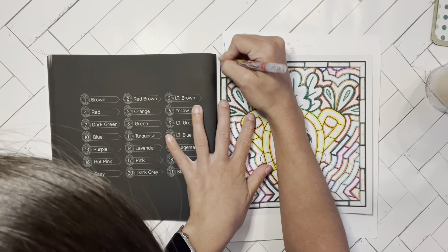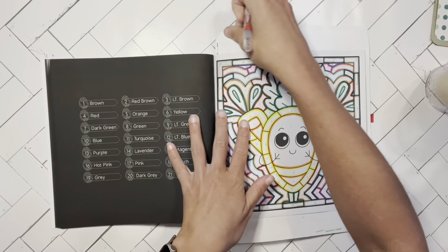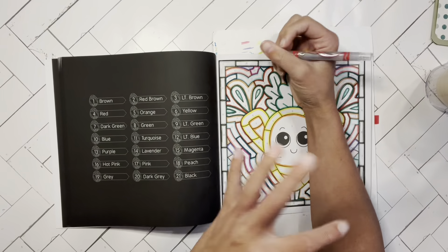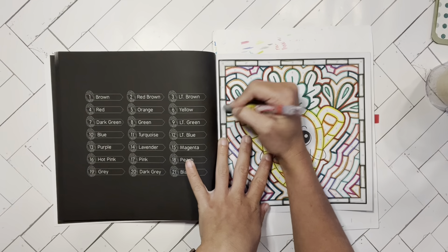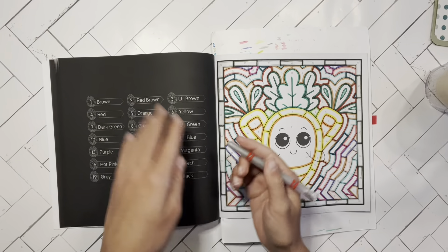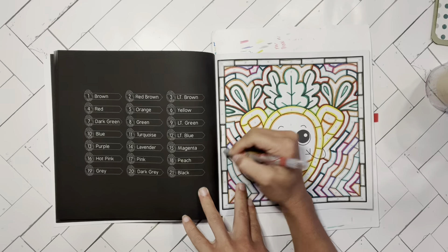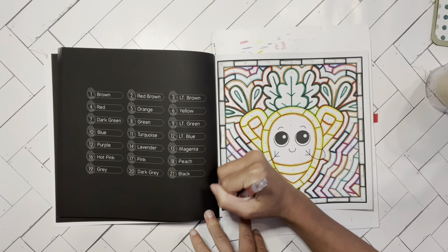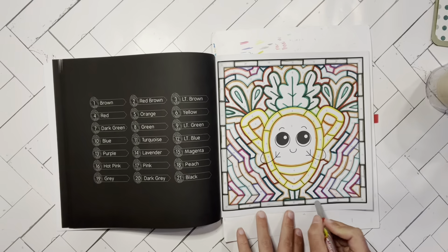The Crayola Twistables don't have color names printed on the crayons themselves — they do on the box, but not on the individual twistables. I try my very best to get the closest color match to the outline color. If you want to go a shade lighter, a lot of people like that. But I feel like either way, since you're using crayon, they're going to be lighter than the marker regardless, so it'll have that nice outline effect.